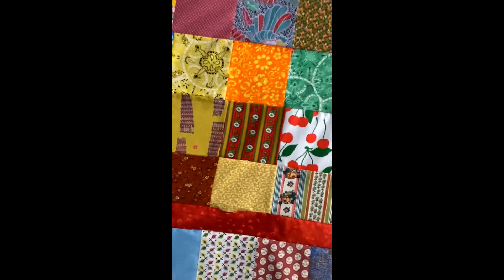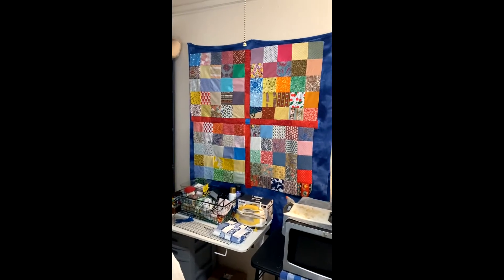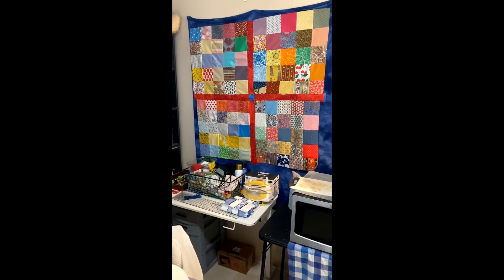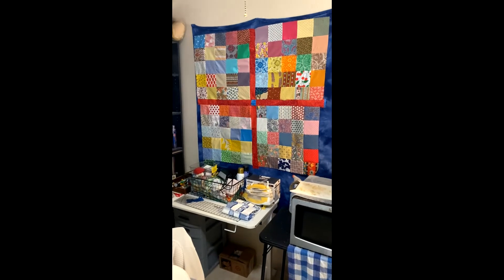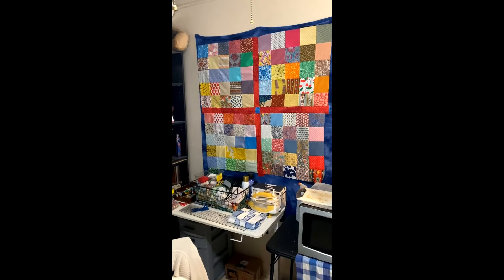Now I just need to trim it up — let me back up a little to give you a clearer view. So I need to just trim it up, and then I'm going to put the first border, and then I'm going to add a second border. I haven't really decided — I've got enough blocks I could do for more blocks for the back side, but I think I'm just going to find a piece of fabric for the back.